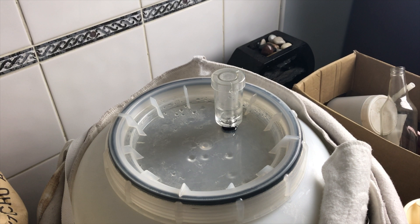As you can see it's bubbling away, which means the yeast is eating all my sugar. This is exactly where I needed it to be for it to continue well. Let's get back to doing some editing.